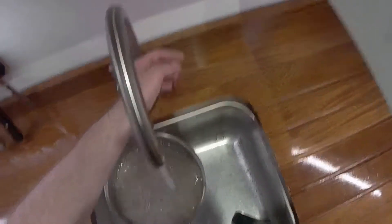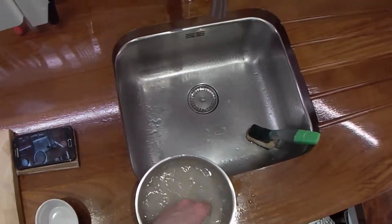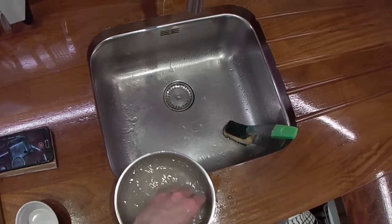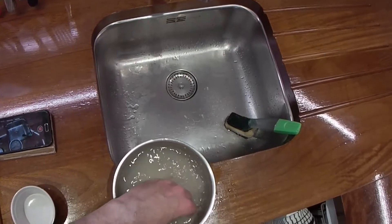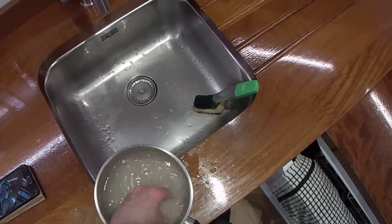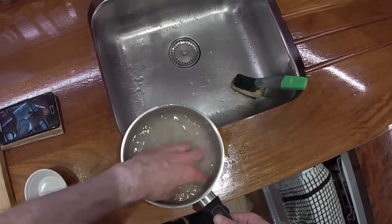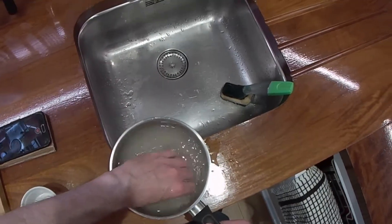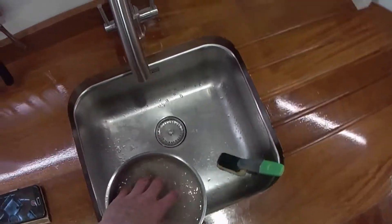I'll show you a technique to cook just plain chicken breast, but make it come out quite nice and quite tasty — with just nothing but salt and pepper on it. And I'm going to talk about the chicken I bought as well, because it's no good.